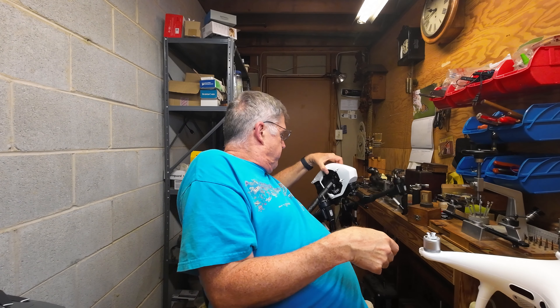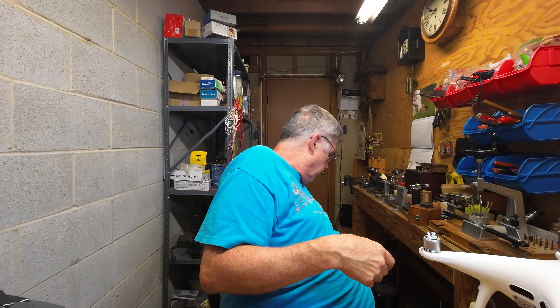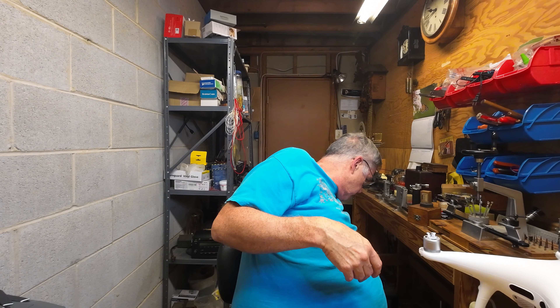Most of the Remote ID modules I've seen are roughly this big — so am I supposed to strap a giant module like that onto a Mini 2? It's not going to work. So yes, I'm going to continue flying that drone. I'll comply if they make it reasonable for me to comply — not a problem. But right now, they're not making it reasonable.